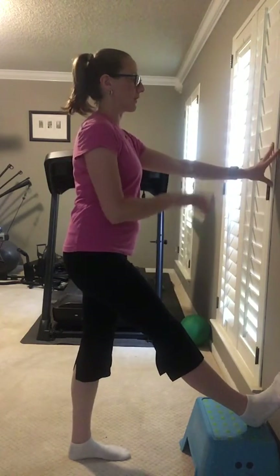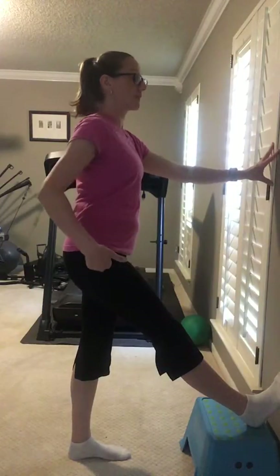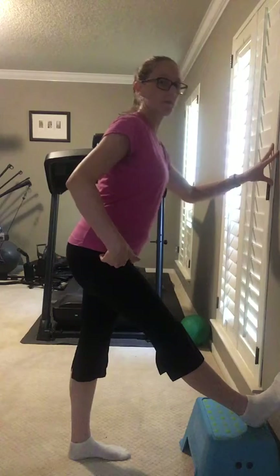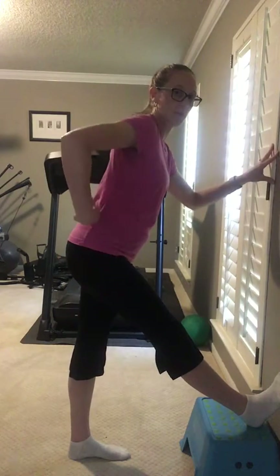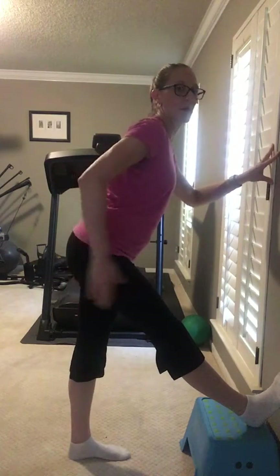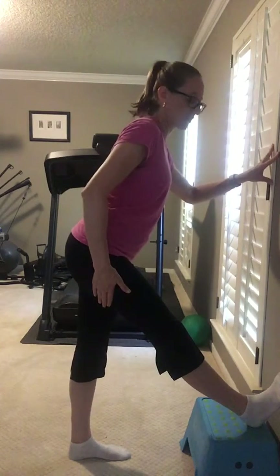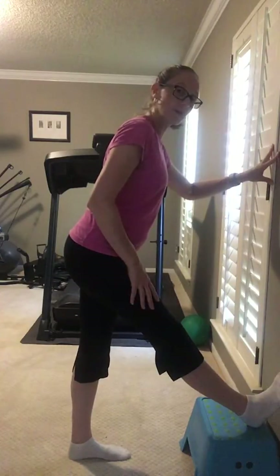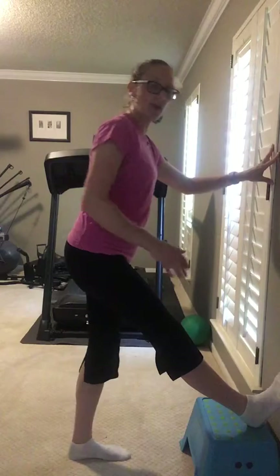You just stand and hold on to the banister for balance. When this gets to where you don't feel a stretch, you try to lean forward — but lean forward at your hip, not bending forward. You're sticking that butt out and pulling out a stretch. You don't go very far because it's actually a really good stretch right now. Hold that for about 30 seconds, one leg and then the other.